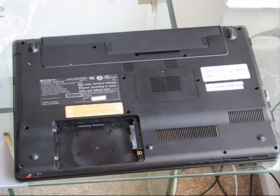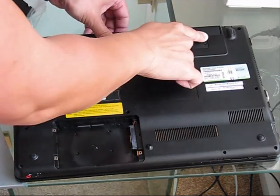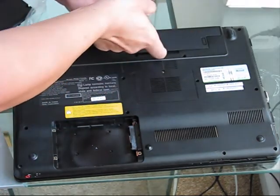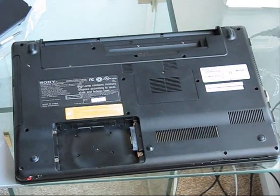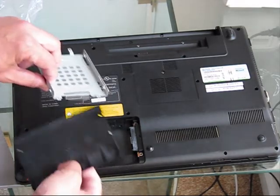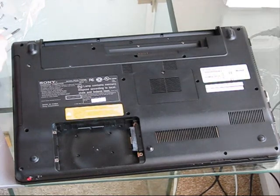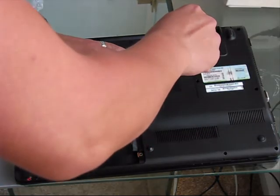Flip the laptop upside down. Remove the battery and put it away. The HDD module was already removed because the hard drive got some corrupted clusters, and a new hard drive will be installed in this laptop. Next, using the Philips screwdriver, remove this Philips bolt.